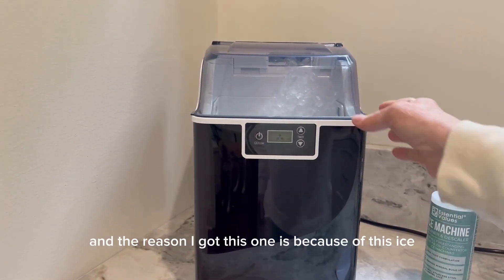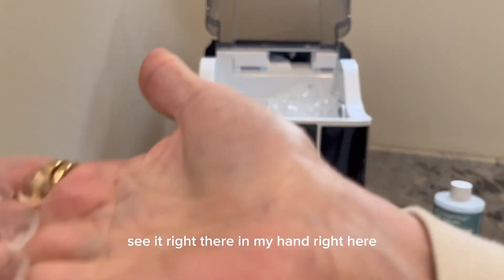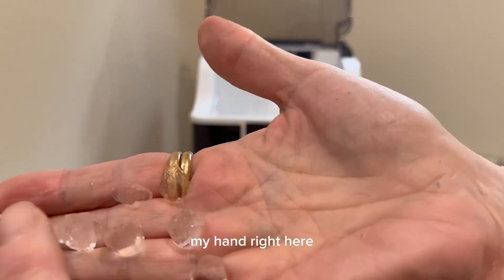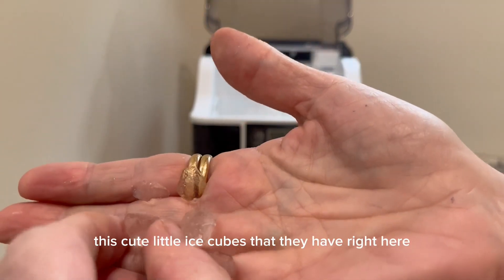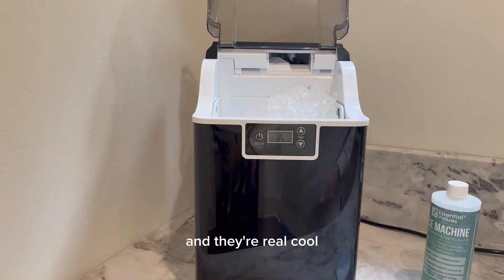The reason I got this one is because of this ice. You see it right there in my hand? These cute little ice cubes right here — they're not very big, they're just little squares and they're real cool.